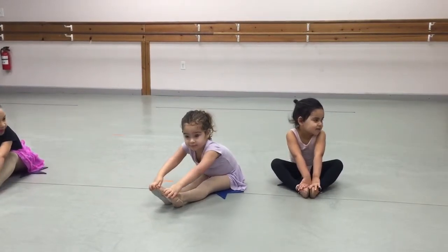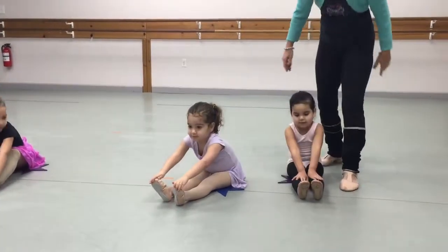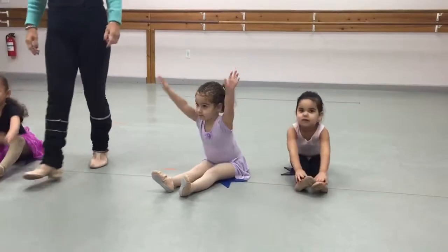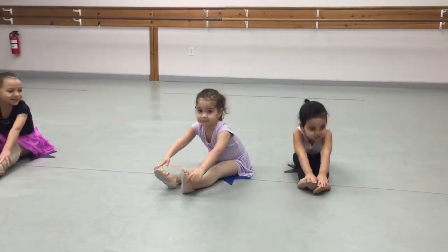Point them, come back up. Point them, come back up. Look at Miss Julie. Good job, good job.